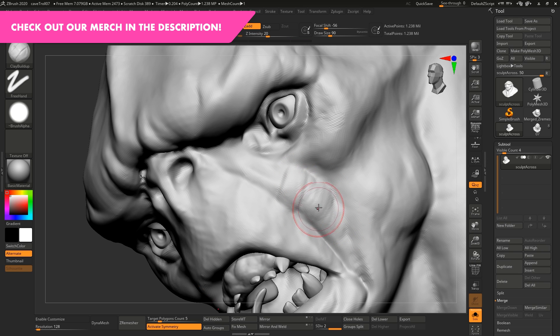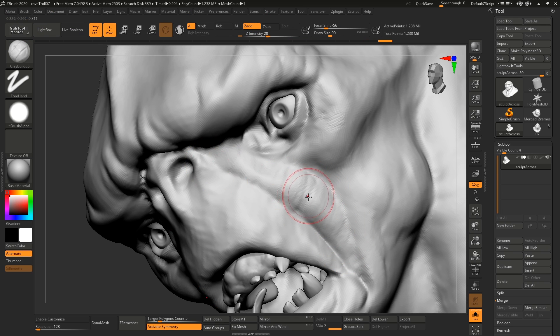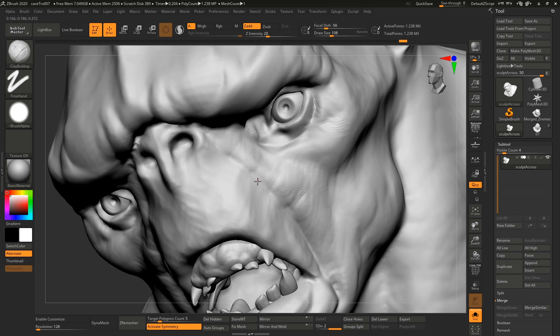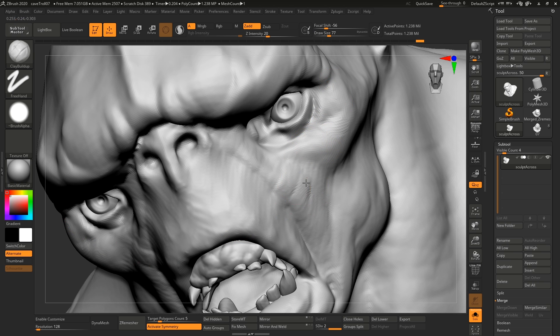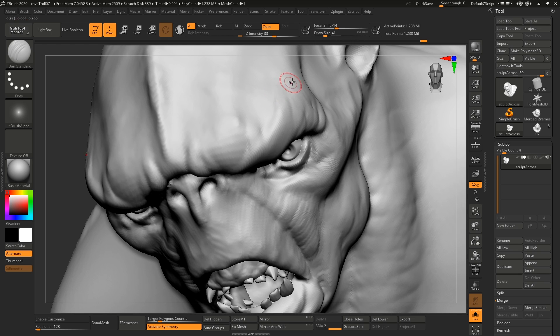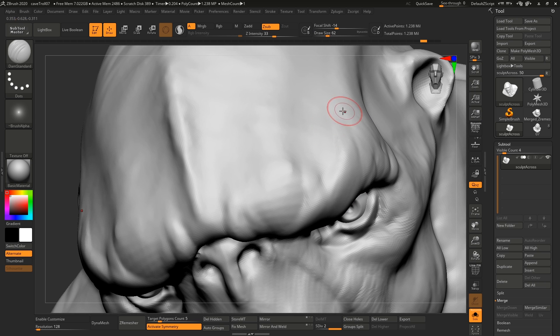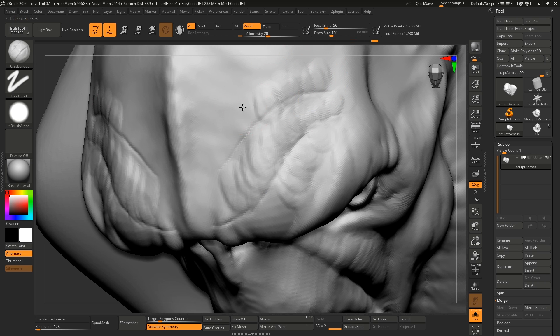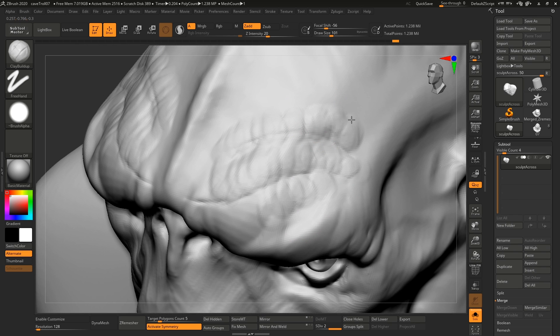One advantage of this technique is that sculpting across the form treats it as a 3D object in space, whereas sculpting with the form treats it more like a drawing — you're trying to draw the shape instead of sculpt it. It's really easy to go in and add wrinkles by just drawing them on, like adding old man wrinkles. That's drawing the shape on. What we're trying to do instead is add a hint of wrinkles and then go across the shape to make sure the volumes are there — sculpting as proper volumes. If you do it this way, you're going to have far better volumes. Drawing it in should be used as a guide, not as the final thing that defines the shape.